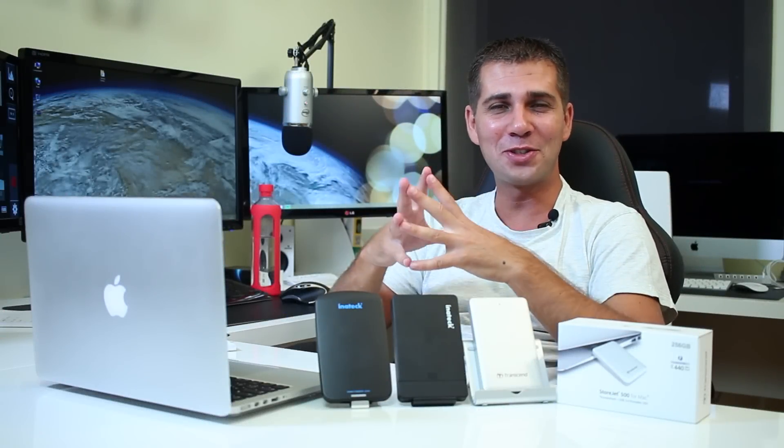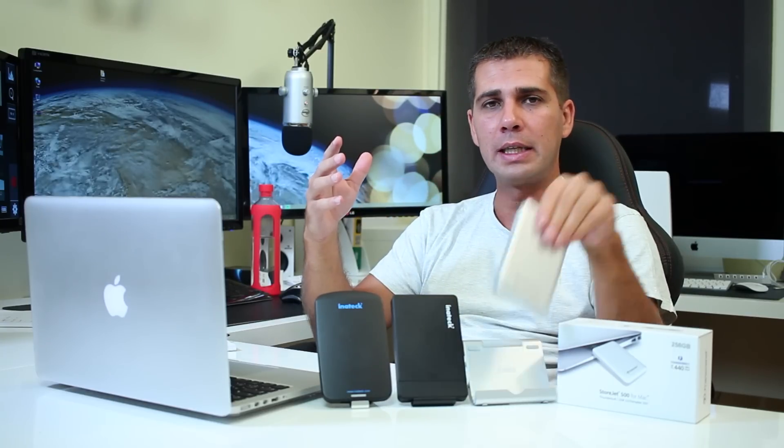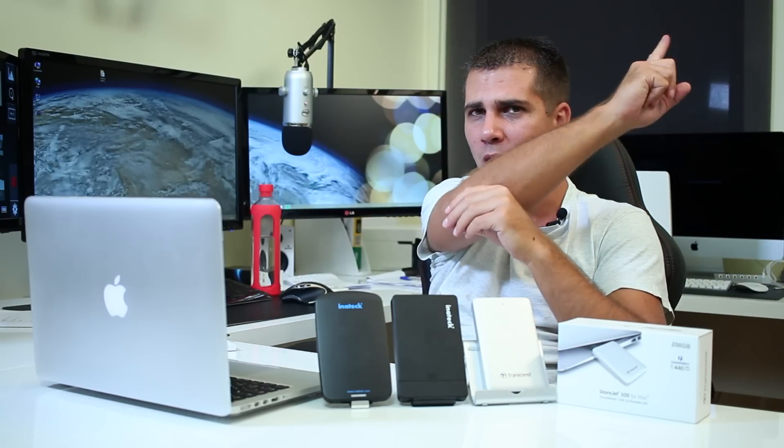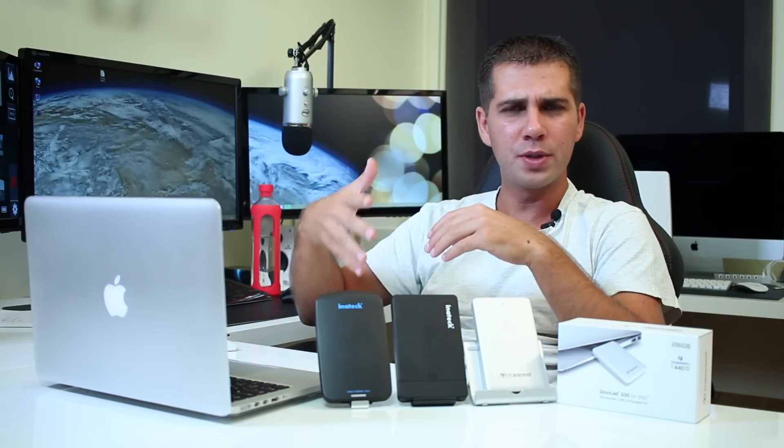Hey guys, welcome back. This video is not a review but a conclusion regarding storage solutions that I've tested so far, and more recently the Storjet 500 Thunderbolt solution. I'll post a link on the YouTube cards with all the tests I've made in the past, so if you're interested just check those out — some of the videos are very long but may have useful information.